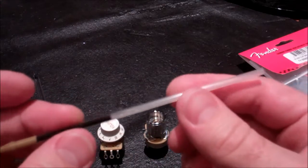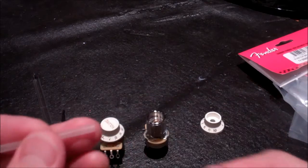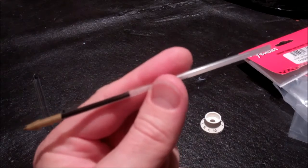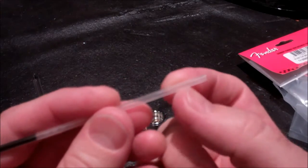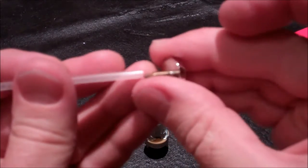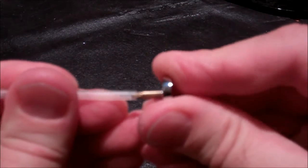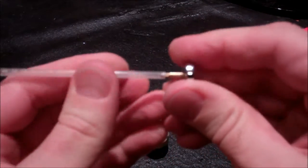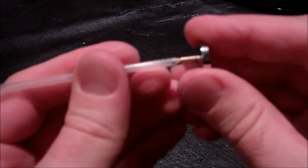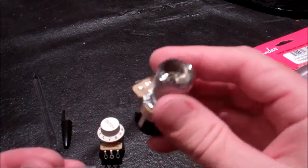Interestingly, the nylon coupler is the exact same size as a standard Bic pen tube. If you have a pen with the ink mostly used up, it works really well. Even a new one — you can buy a 10-pack at Walmart for 75 cents — you just cut off a short section. So I'm going to cut a length of that for the Tele knob.